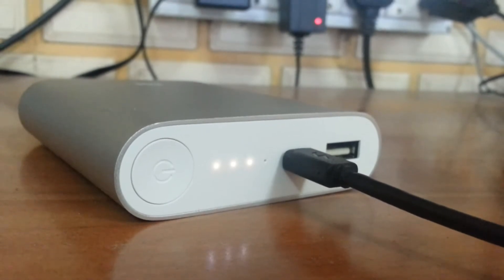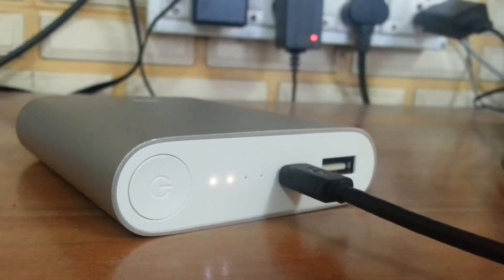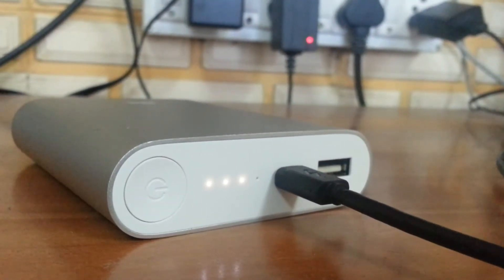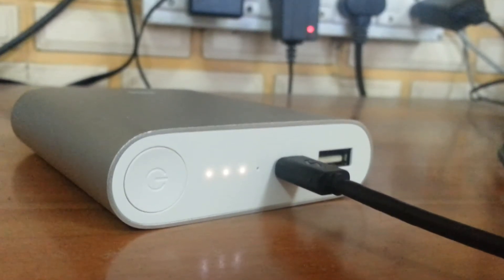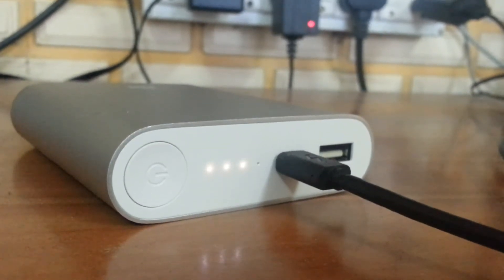As I previously mentioned, it takes around 5 to 5.5 hours to charge this thing from a 2-ampere charger. Whereas if you use a 1-ampere charger, it will take around 10 to 11 hours to be charged — Xiaomi claims this.